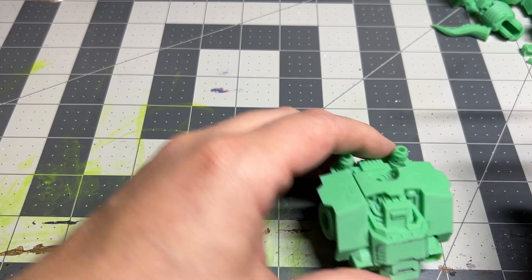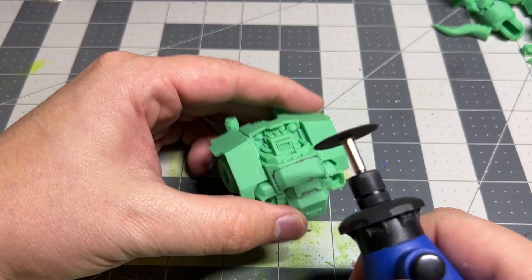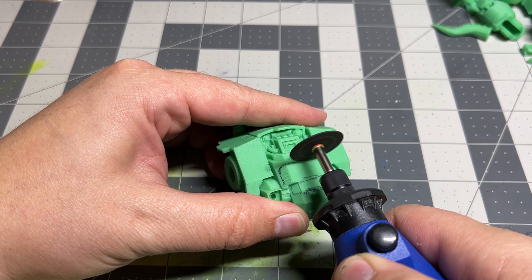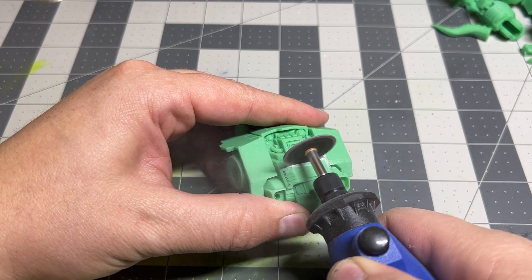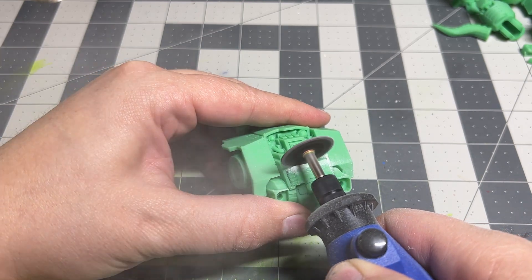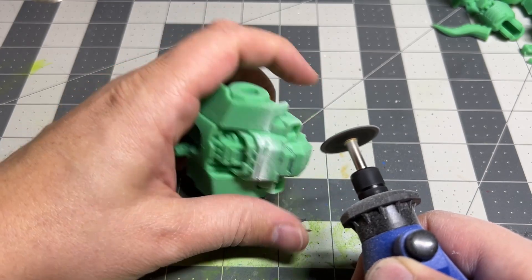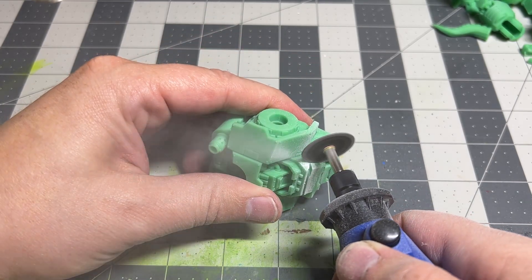Recently I was working on my latest kit-bashing model. I 3D printed it, so I don't even know if you can call it kit bashing — it was more like 3D print bashing. But anyway, I was using my Dremel tool to cut into resin, and the resin powder was just going everywhere. I thought this can't be safe. I was wearing a mask and things like that to take care of myself.